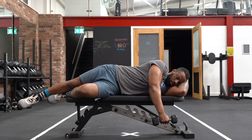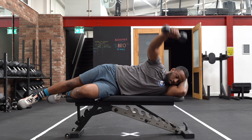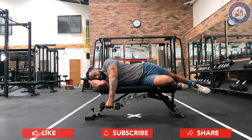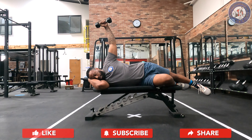Before initiating the movement in the concentric phase, retract and depress the scapula, setting the shoulder into a strong position. Your goal should be to try to maintain the scapula position while performing the exercise. If you do find yourself struggling to maintain this position, simply reset and depress the scapula between repetitions. Once the scapula is in a strong, stable position,